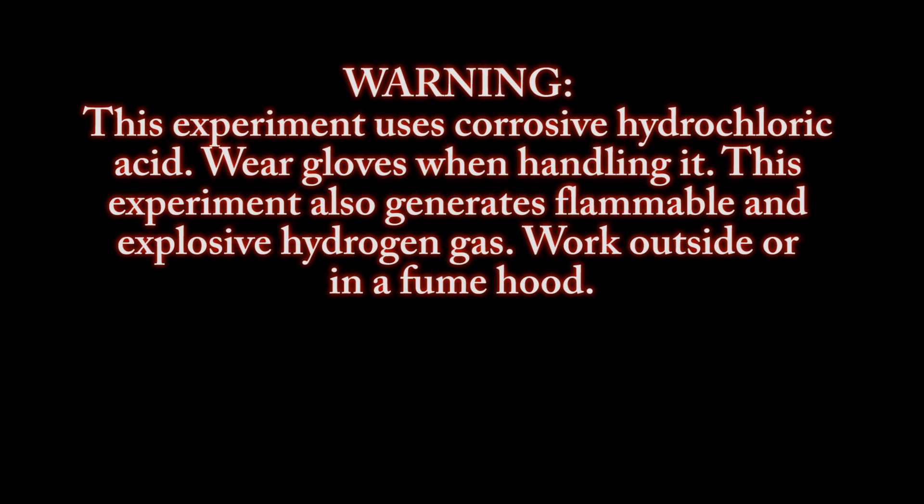Warning, this experiment uses corrosive hydrochloric acid. Wear gloves when handling it. This experiment also generates flammable and explosive hydrogen gas. Work outside or in a fume hood.